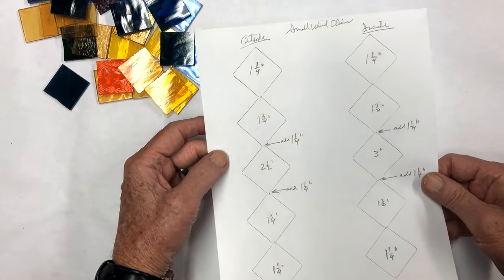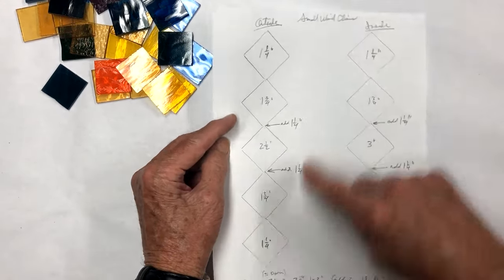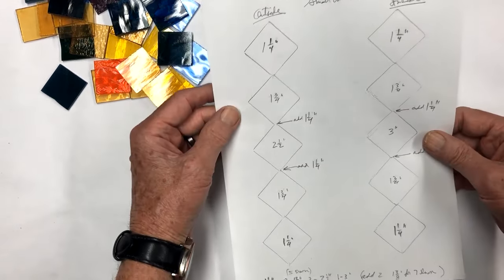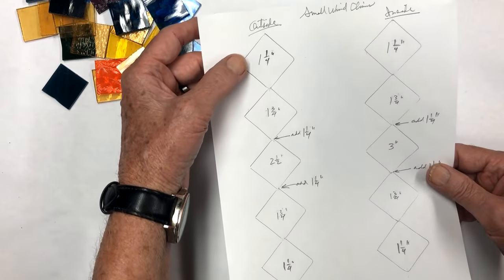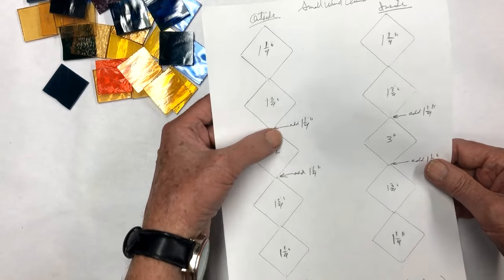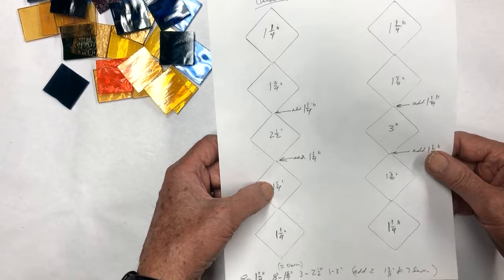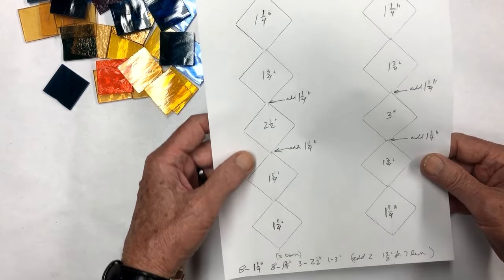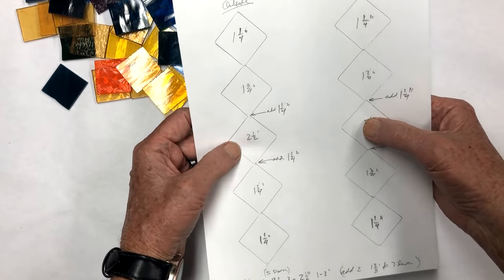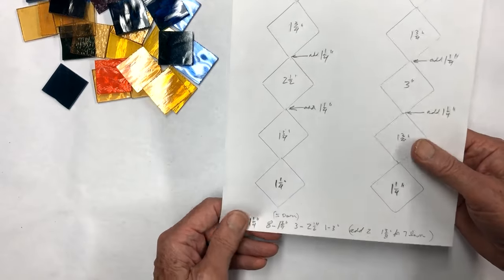The wind chime is going to have four stringers of glass coming down - three on the outside and one on the inside. The sizes are: we're going to start off with an inch and a quarter, an inch and three quarter, then in the middle an inch and a quarter, a two and a half, an inch and a quarter, inch and three quarter, and finish with an inch and a quarter. The centerpiece will be the same except instead of two and a half it's going to be three inches.